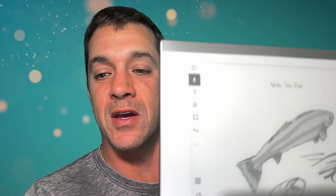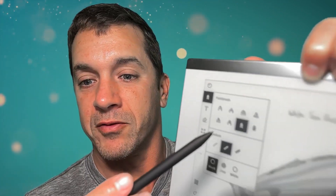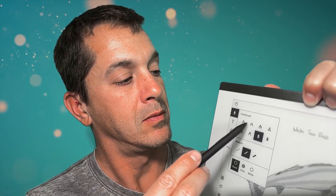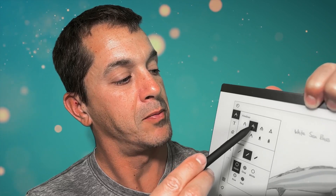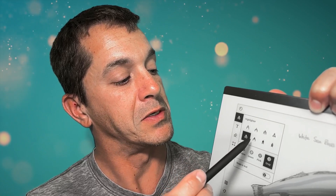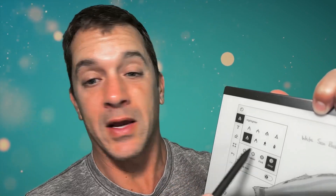I think it lacks one tool — just one — and we'll go into that in a further video. There's a handful of different tools here: a pen, a ballpoint pen, a fine line pen, a pencil, and a mechanical pencil which means no tilt. And there are highlighters — colored highlighters.